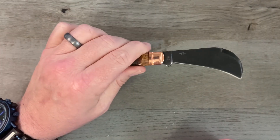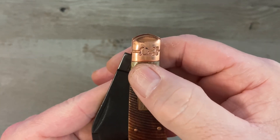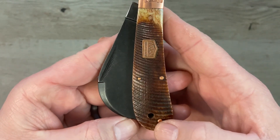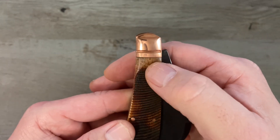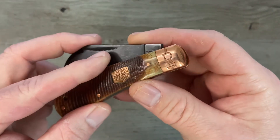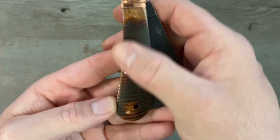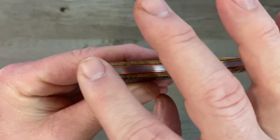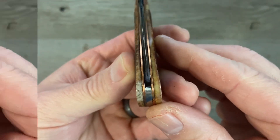I love the copper all the way around with the black stonewashed blade — it looks really awesome. The transition from bolster to cover is nice and smooth with no stepping or gapping. The shield is inlaid nicely and we've got no proud pins on the show side. On the pile side there's also no stepping or gapping from the bolster to the covers. On the back we've got a single thread, and on the front of the bolster we've got the R tang stamp with no proud pins on the pile side either.